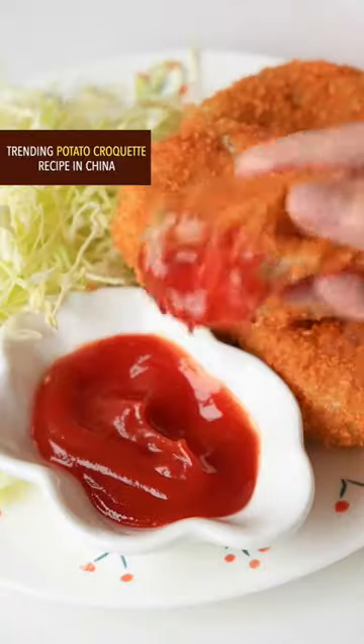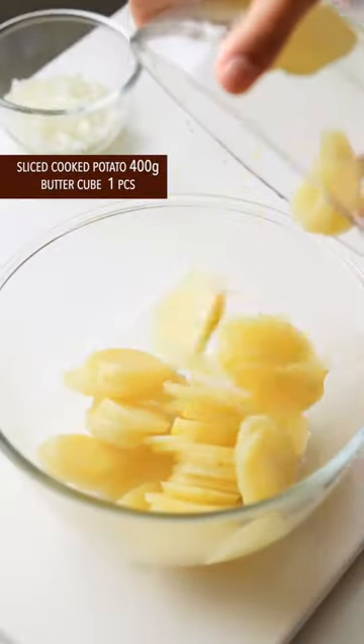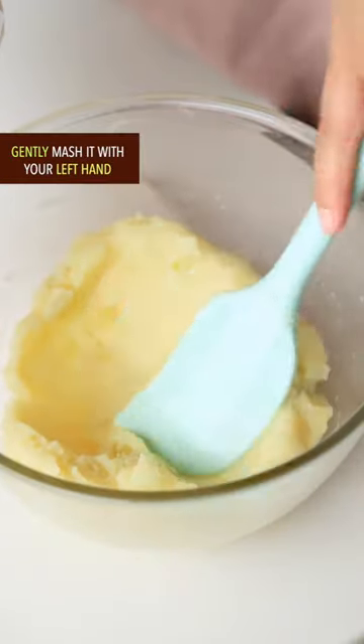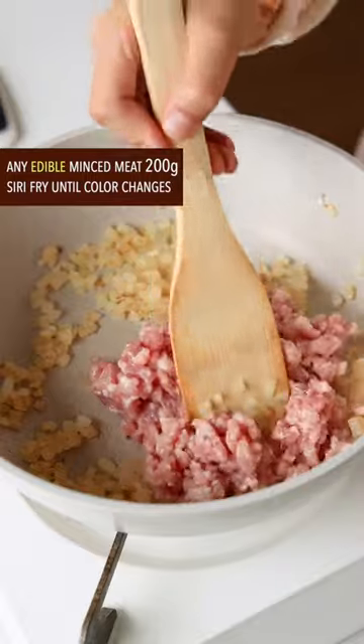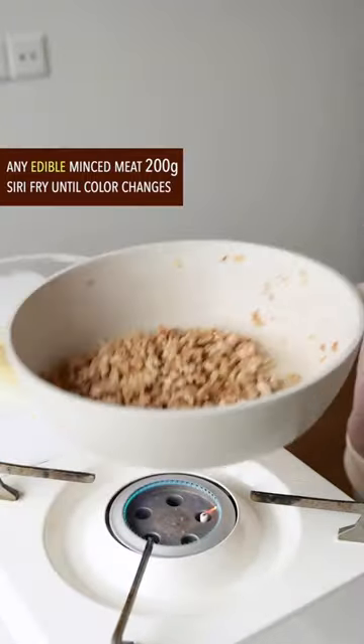Trending potato croquette recipe from China. Slice the cooked potato and add a butter cube, then gently mash it. Chop the onion and stir fry until it becomes yellowish. Add any edible minced meat and stir fry until the color changes. Add it to the mashed potato.